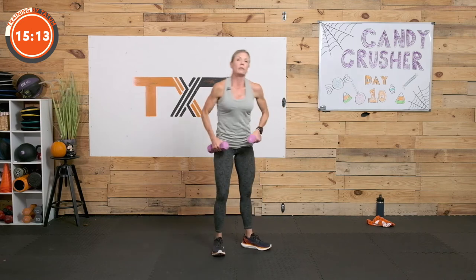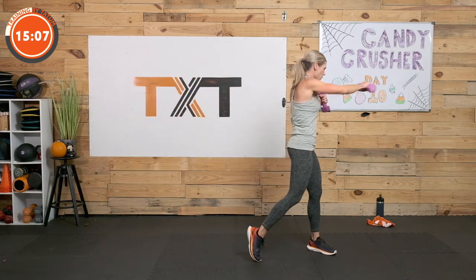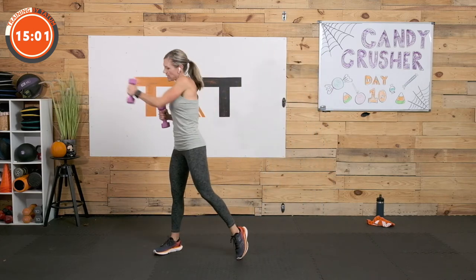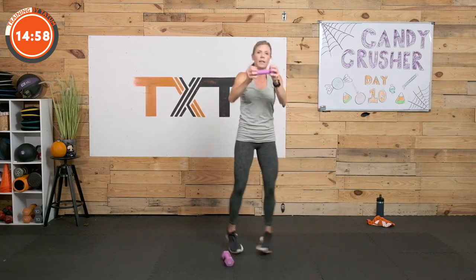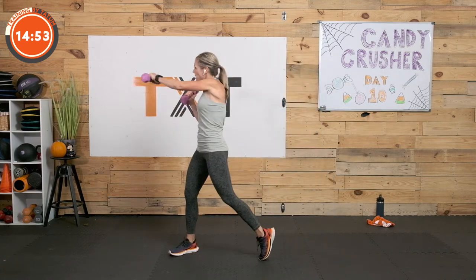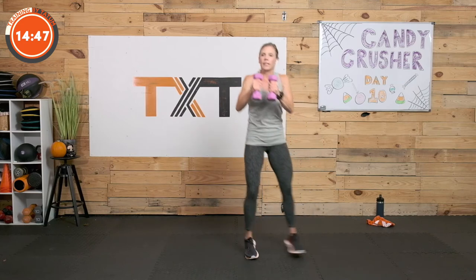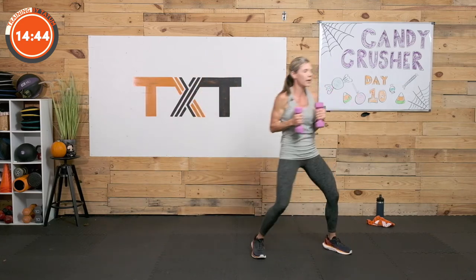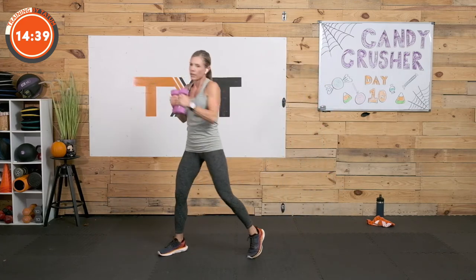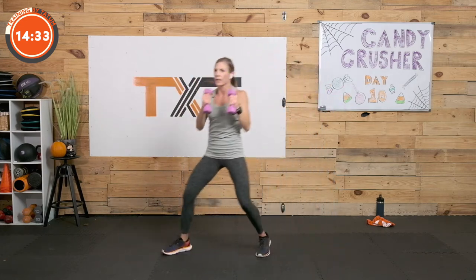The lateral shuffle with a crossover — punch towards the center, cross, punch, cross. Or jab if you want to talk about that. You can use one weight, punch out to the side, center, side. I like the crossover — it feels more natural to rotate outside foot and arm together. Keep moving, flow through it. 12 seconds. Remember we have that mountain climber from the floor with the knee tap. 3, 2, 1.